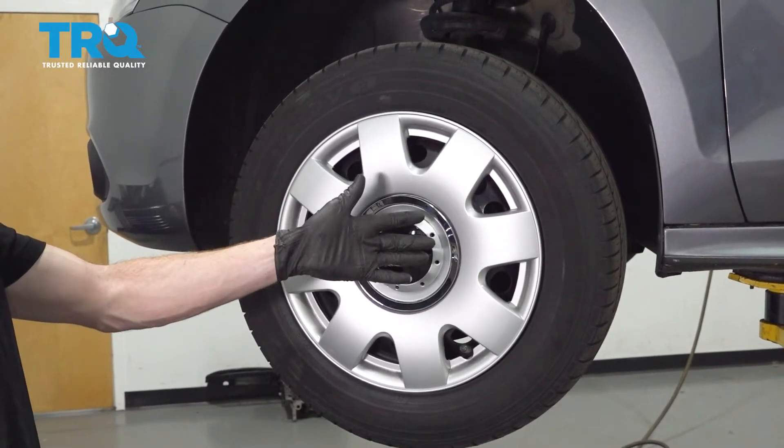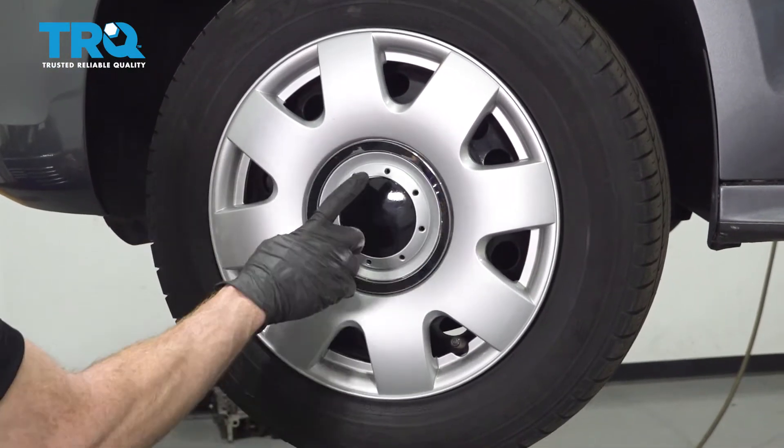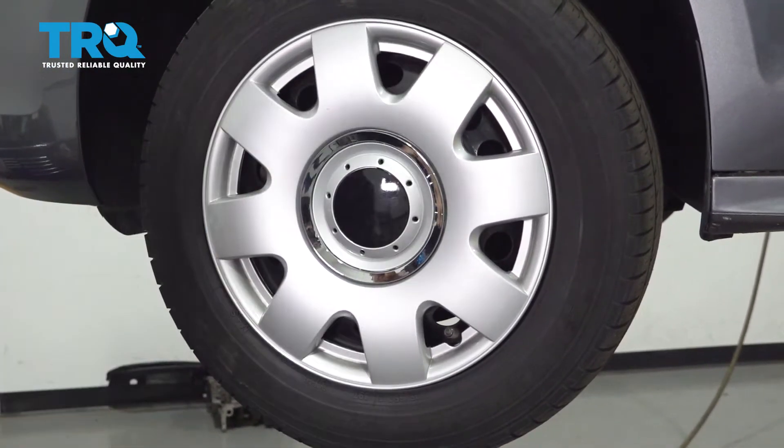Okay friends, it's time to get started on our job. One of the first things you want to do is safely raise and support the front of the vehicle so the wheel's off the ground with the suspension hanging.